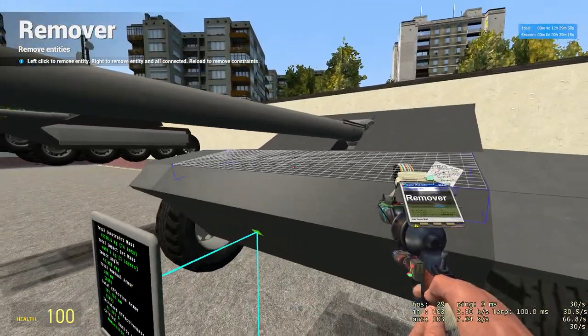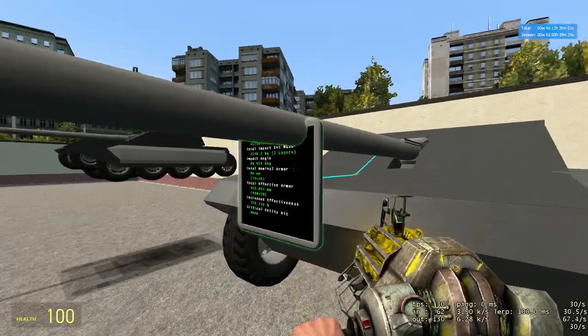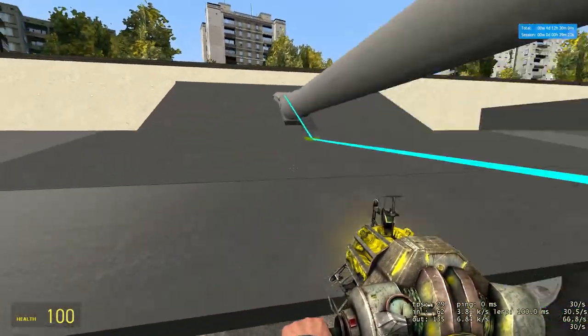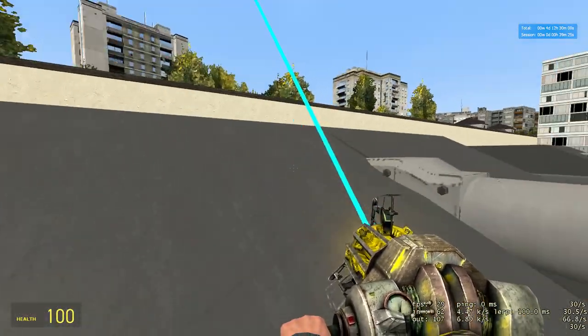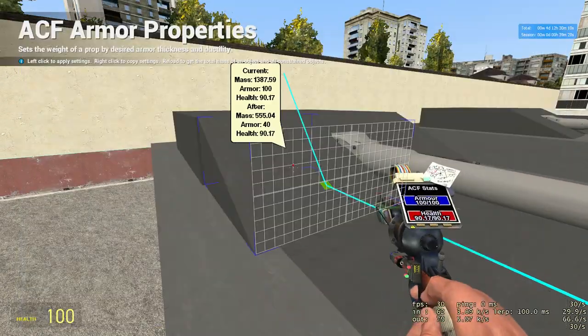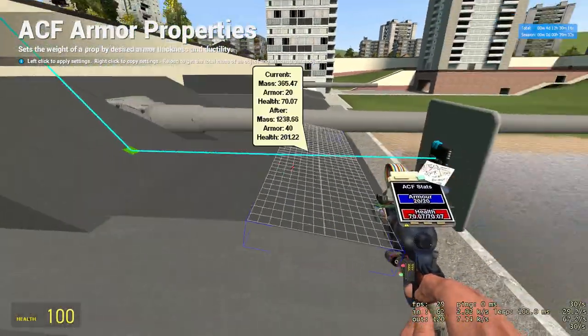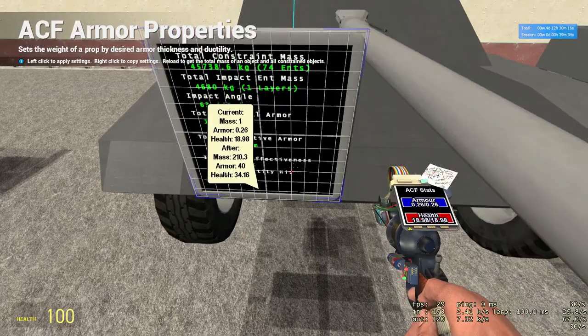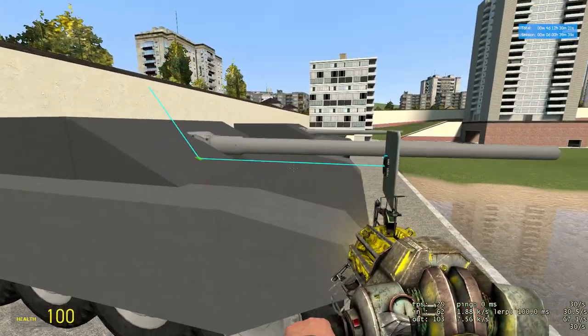The glacis is 70mm, sloped back at 80 degrees, so we've got well over 400mm of effective armor. The turret is the classic I'm using now, with those big honking PHX triangles, which have 200 health each, and that's 150mm at about 65 degrees or so. So that's over 300 effective — that's fine.